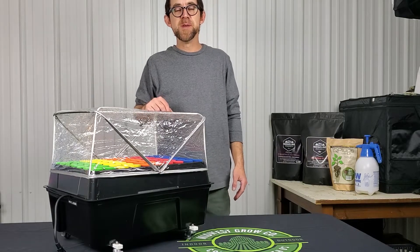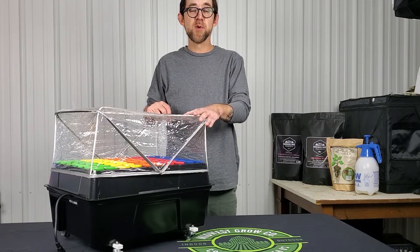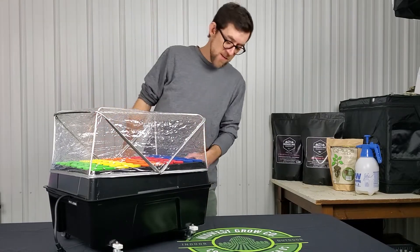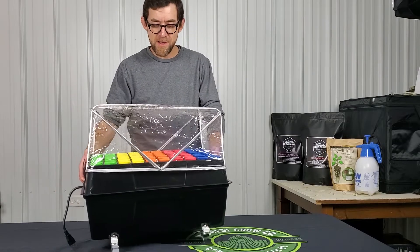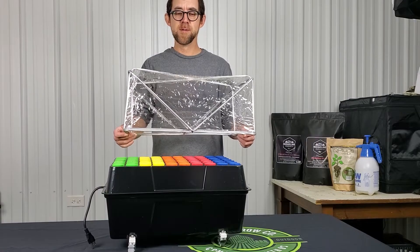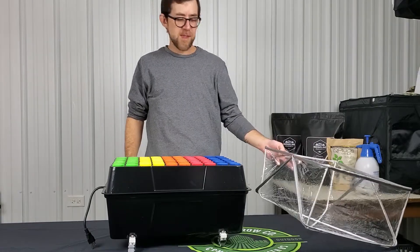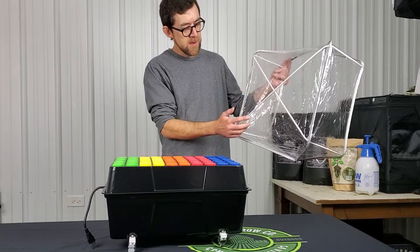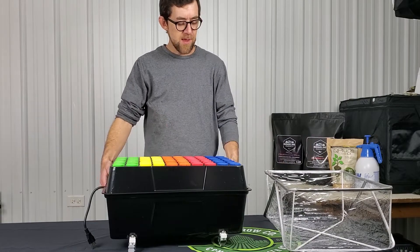Hey everybody, welcome back to the channel. I'm Dave with midwestgrowco.com. I have for you today the Cycloner Pro 70 site aeroponic cloning unit. It's a lot smaller than I thought it would be — it's a little shallower and really light, but at least it's space efficient. It comes with this wonderful granny hood — like something my grandmother would have worn out in the rain to keep her perm on point. It does have breather vents and some cross supports that are removable — pretty cheap and simple design.